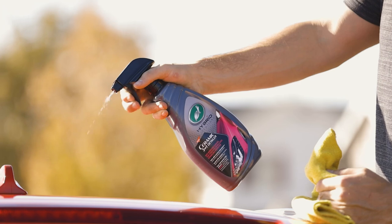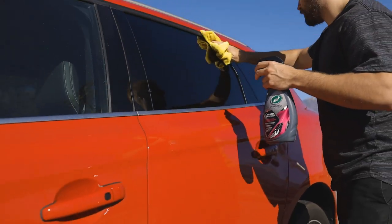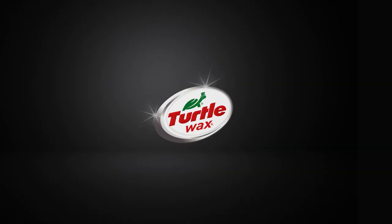Turtle Wax Hybrid Solutions Ceramic 3-in-1 Detailer: safe waterless cleaning for all exterior surfaces, intensifying shine, and ceramic wax protection for months at a time, used anytime between washings.